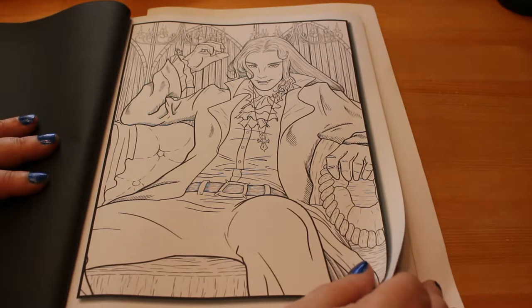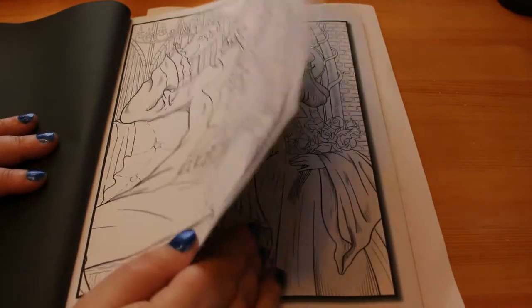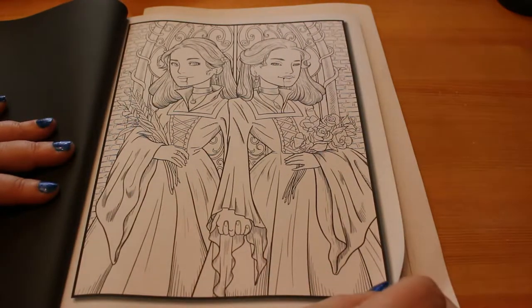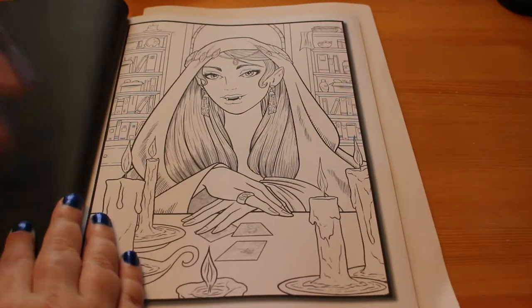I always wonder why the male vampires have long hair — not actually sure about that, but there's nothing wrong with it, it's just a thing I think about. There are two vampire twins by the look of it — they look like twins. I kind of like this one.